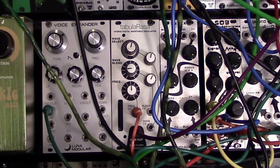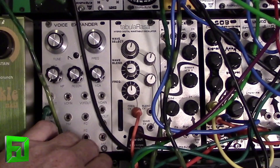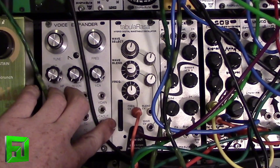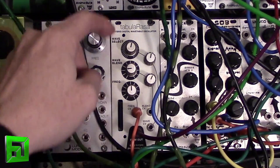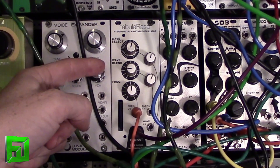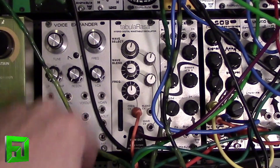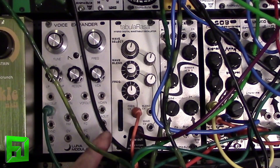What's up everybody, it's Flux with fluxwithit.com. Today I'm going to show you the Tabula Rasa — it's a DIY Eurorack module. It's a wavetable oscillator that allows you to install your own wavetables and create new ones. It has wave select and wave blend, which is your interpolation between wavetables, and your frequency. Wave select and wave blend are also controlled by CV, and you have a control amount.